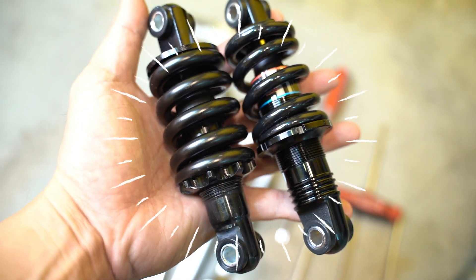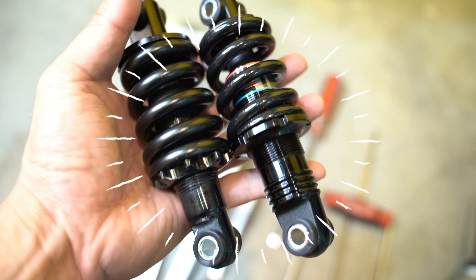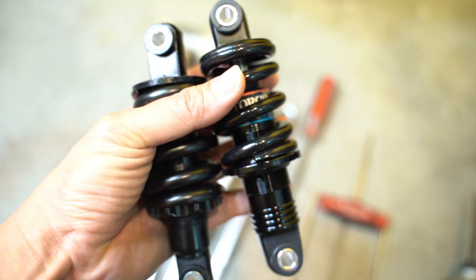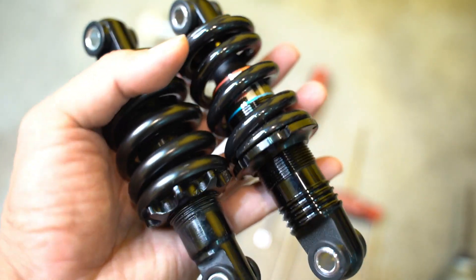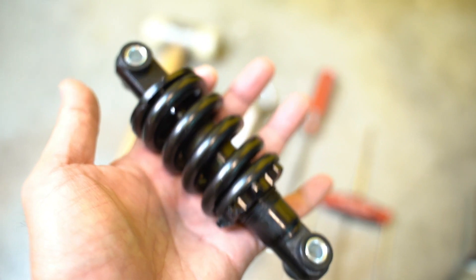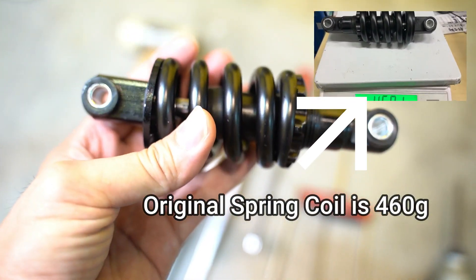Hi there! This is Vic from Falcon and I have got a new toy right here in my hands. It is the hydraulic spring coil suspension from D&M, straight from Taiwan right to us at the Zero factory. We are excited to show you how to install it to replace your old pure spring coil — this one right here, which comes standard in the stock Zero 10X.